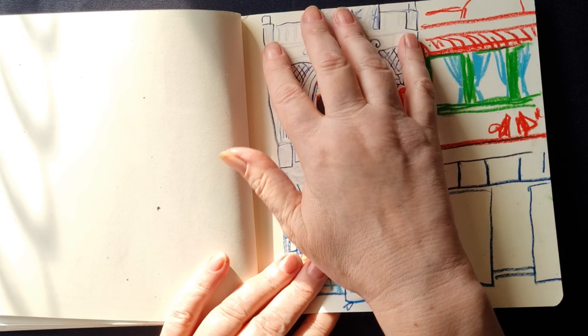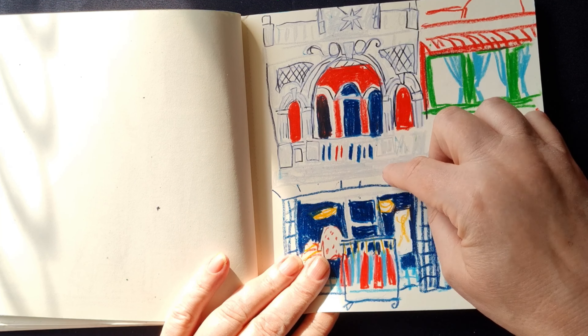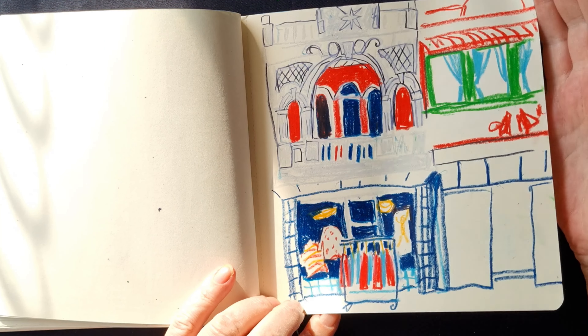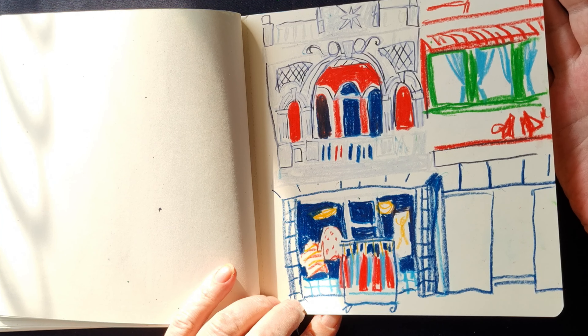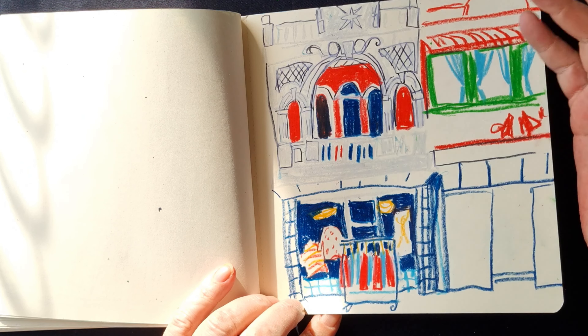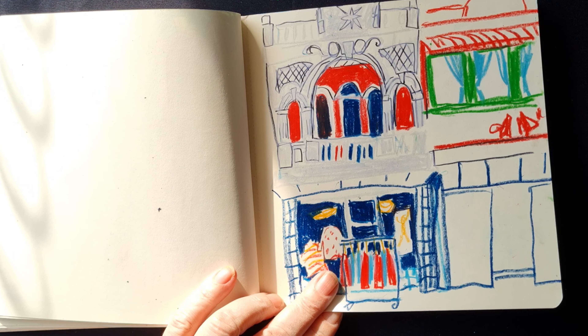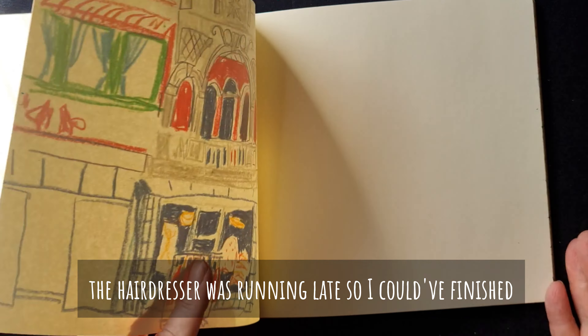I had the idea of doing this building here because it was white — putting it all in with the silvery gray colour and then pencil over the top. Not sure if I like how that's worked or not, I'll have to think about that a bit. And I never got to finish this one because I had a hairdresser's appointment and had to rush off.